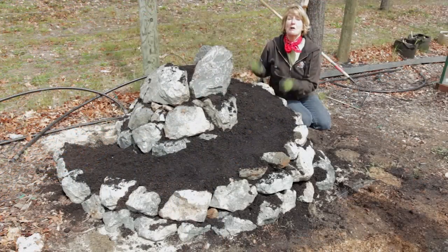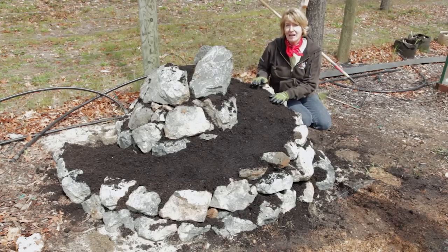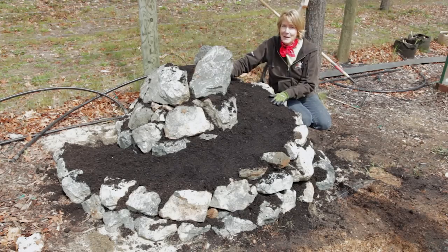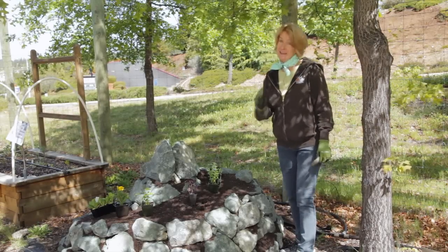I want to thank my strong friends Marcus and Shane for helping me build this. Now we're going to let it settle for a couple of months. Well, my herb spiral has all settled — now it's time to plant.